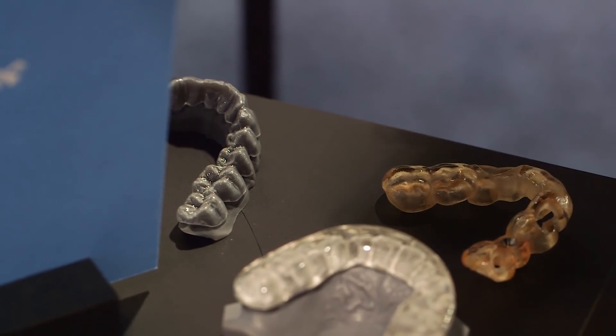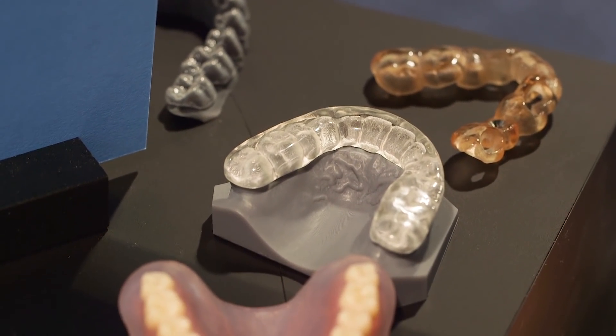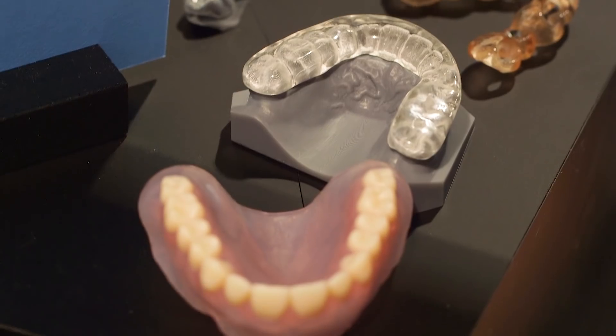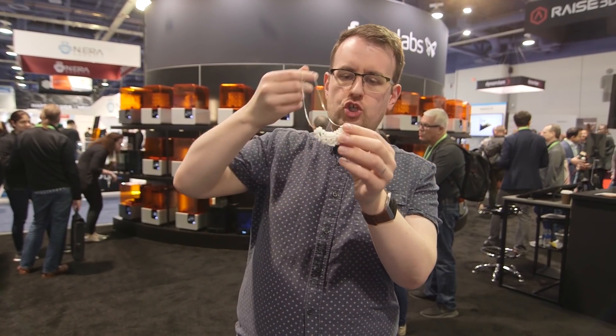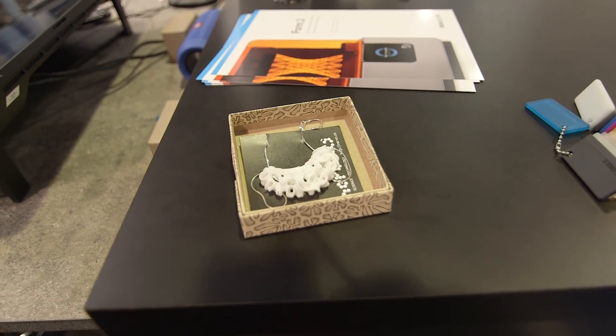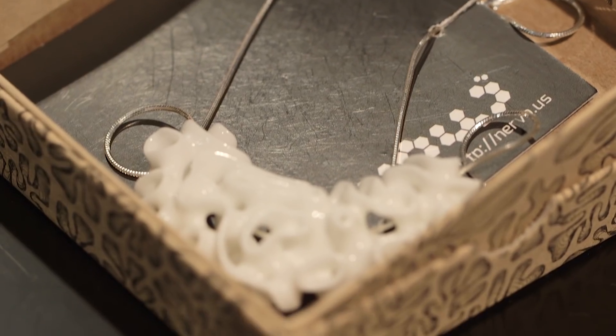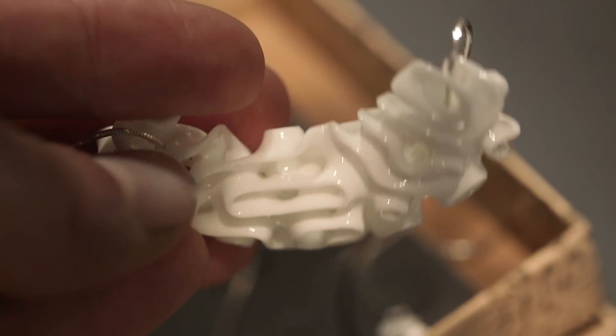Formlabs has been doing its best to push the boundaries of what you can print and what you can print with using its systems. For instance, this is actually a ceramic necklace from a jeweller — it's entirely 3D printed. The 3D printed model is then fired, and you wouldn't be able to tell apart from the fact that it's got this really crazy kind of recurring shape.